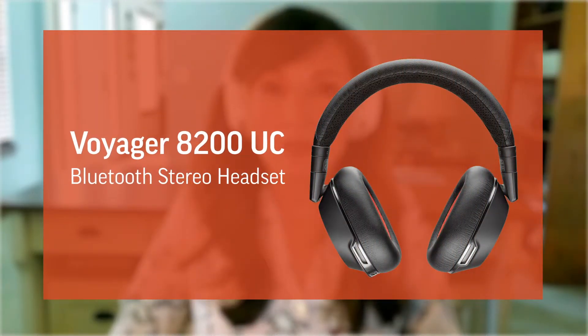The Voyager 8200 UCs are part of Poly's Voyager series of Bluetooth headsets. The Voyager series has several different models, each with their own unique wearing styles, features, and benefits. One thing they all have in common is that they come with a Bluetooth dongle for direct PC connectivity.